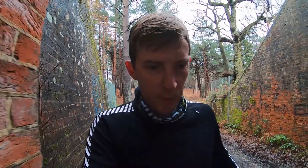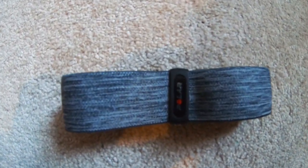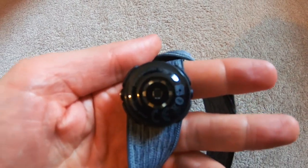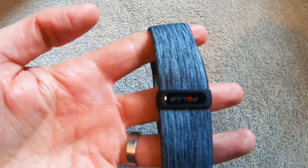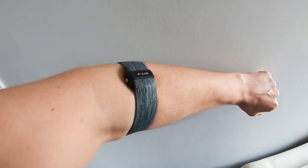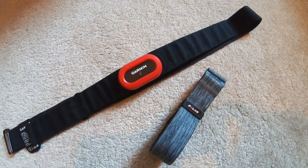I was really in search of something that was both accurate and comfortable, and that's where the Polar OH1 Plus comes in. It's actually very similar — almost identical — technology to what's in the wrist-based devices. However the design of the Polar OH1 Plus allows it to be positioned on the bicep or upper forearm, which allows for better contact with the skin and therefore improved accuracy. Studies have shown it's quite close in accuracy to a chest strap — not quite at that level, but pretty damn close. And it's also very comfortable to wear — so comfortable in fact that you forget you're wearing it.